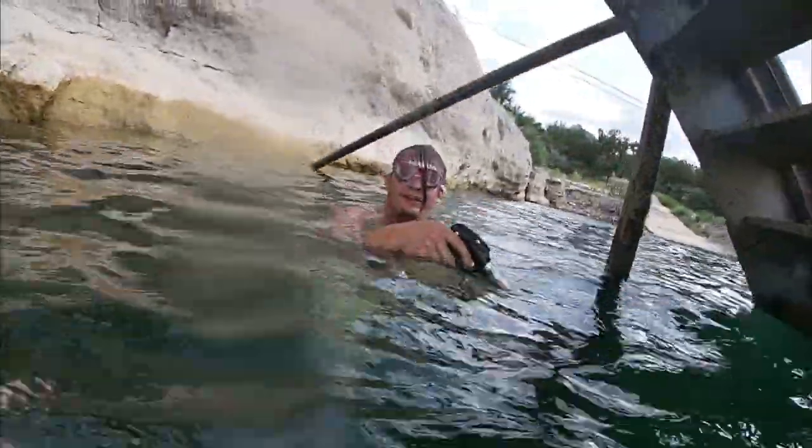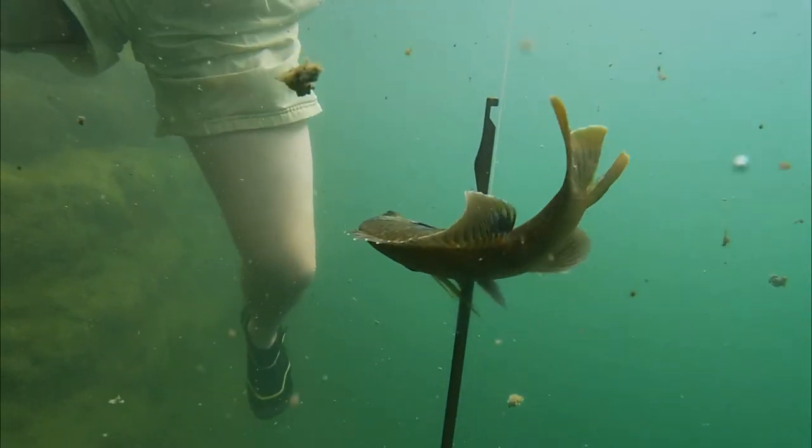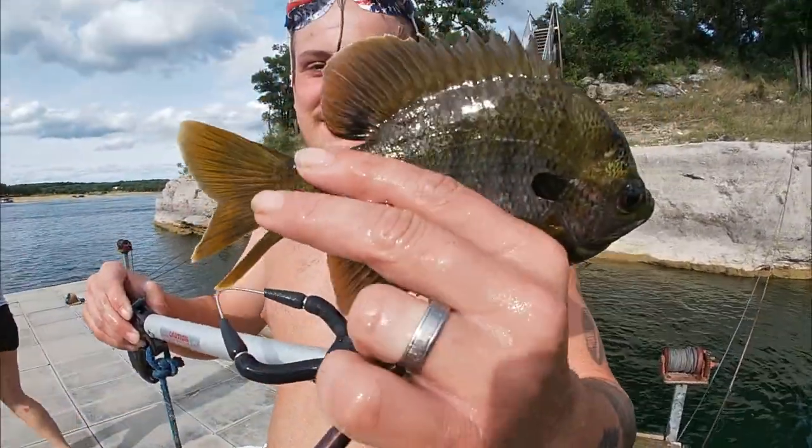Wooo! Yeah! Justin got himself a little bit of a rock. Tough lunch.